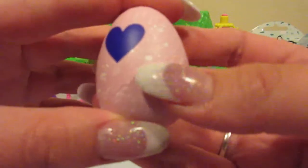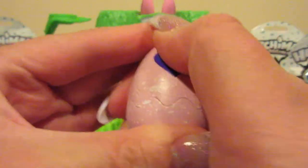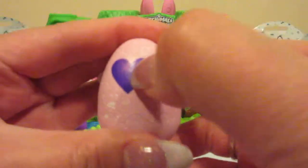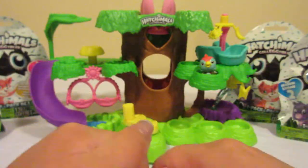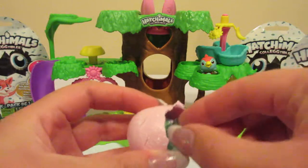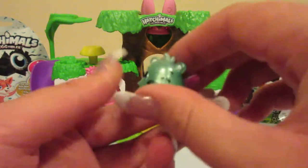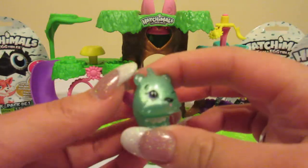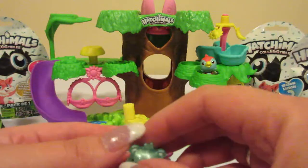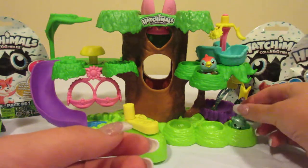We have a white speckled egg here. Let's go ahead and rub the heart. These ones do not change color easily, but it's starting to change color so I'm just going to go ahead and open it. It looks like we have a limited edition one and it is rare — isn't that adorable? It is very shiny as you can tell in the lights. Let's go ahead and set him up down here.